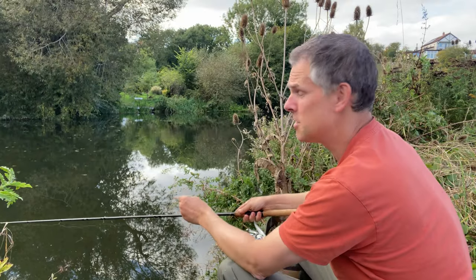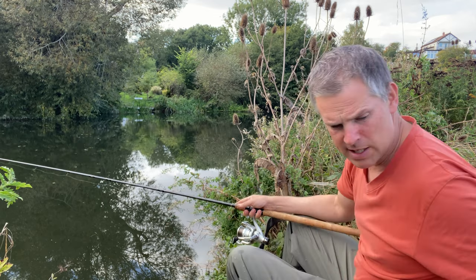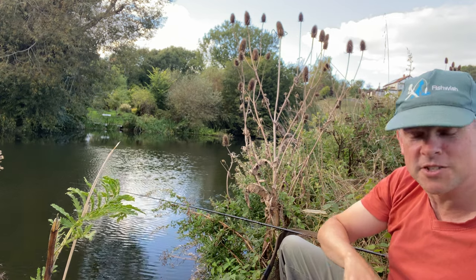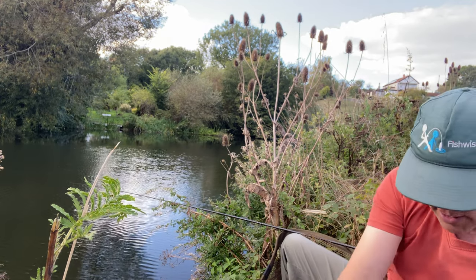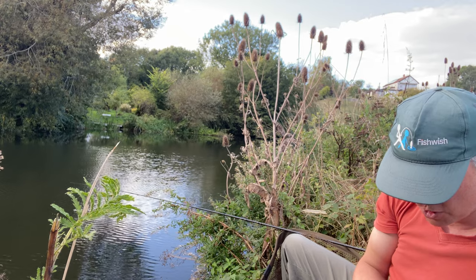I've been intrigued to know whether the bream will come up off the bottom to intercept baits, because I can't get the depth on this float rod. Because of these old manky casters a lot of them are floating, and it's causing quite a lot of attention on the surface from fish — which I'm assuming are chub.